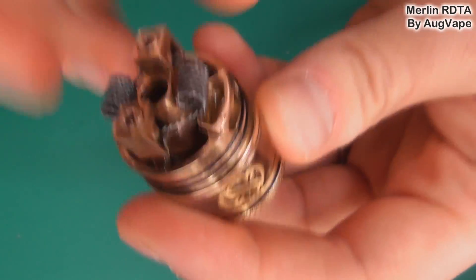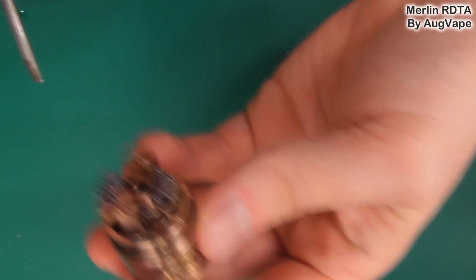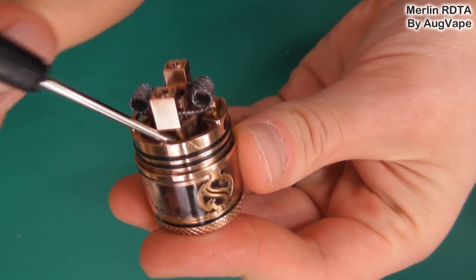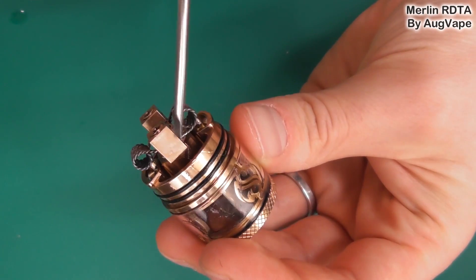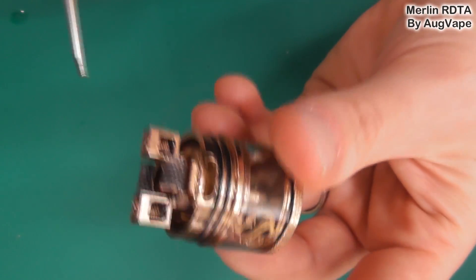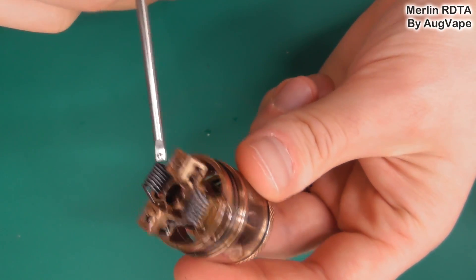The next clever thing is the wicking. You can wick through your coil, obviously, but then you can go in all of this space — look at all of this space all around here. You can wick it all the way around. That is why it wicks so well and so fast, because you've got so much cotton going down in there, all getting nicely juiced up. You cannot dry hit this — no matter how hard you go at it or for how long, you can't dry hit it because it is wicking like an absolute champ.